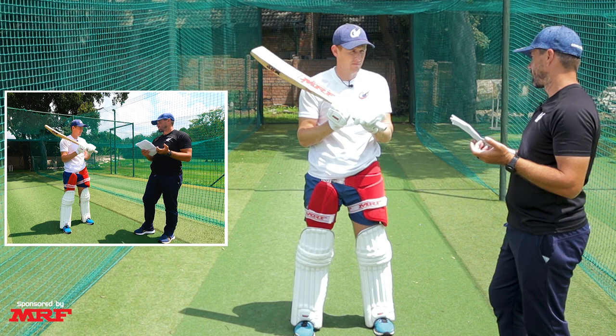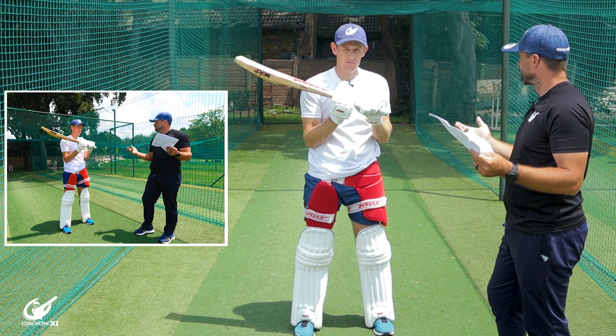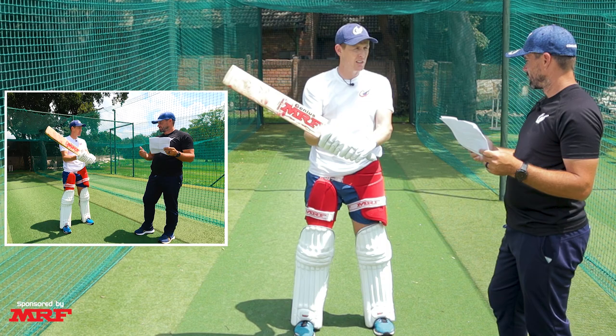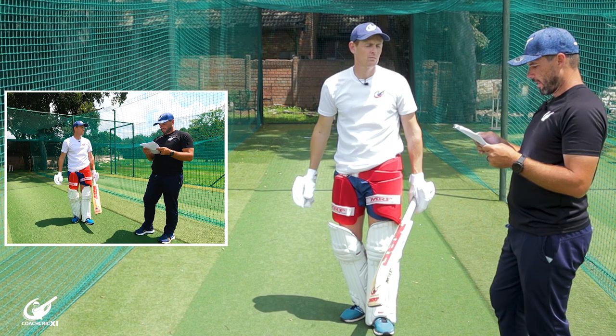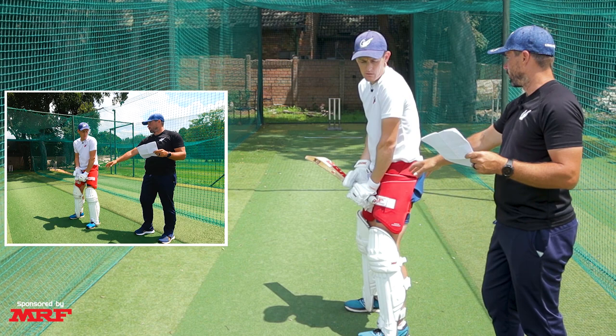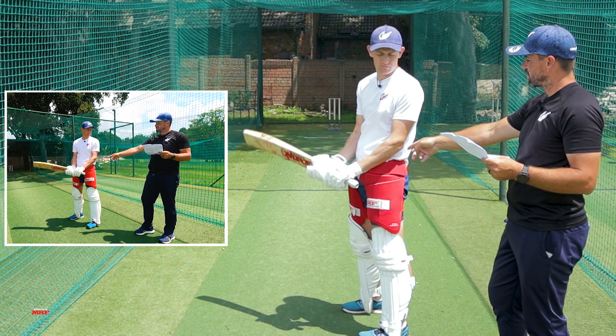For 99% of batters, there should be a little bit of play between the two hands so you can have room for your bottom hand to work. Your grip should be relaxed but firm — knowing cricket, I think that means the arms need to be relaxed and the grip on the bat quite firm. For us, it would be the top hand tight and the bottom hand a bit looser from a control perspective.